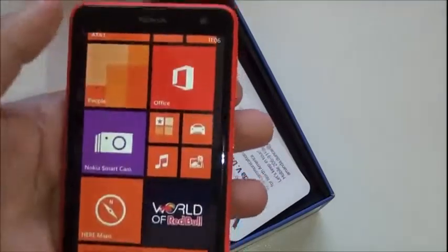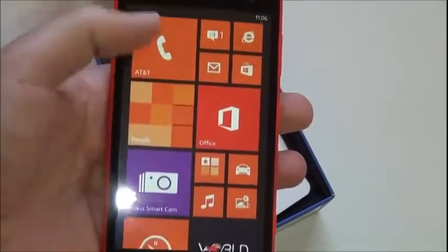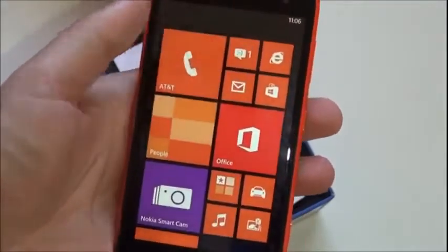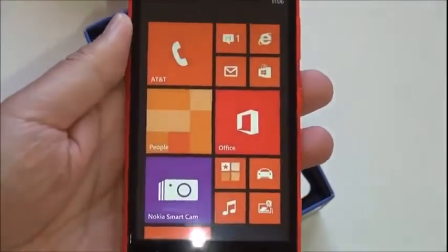We have booted up. The screen doesn't look like it has ClearBlack, which is a bit of a disappointment. It is a 4.7-inch display at 480 by 800 resolution. The color looks pretty good on it, though it seems closer to the 520 series as far as display quality.